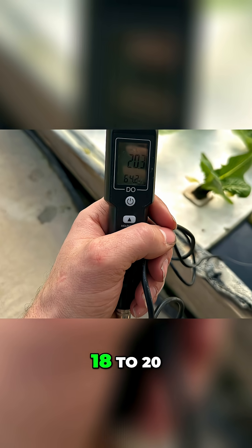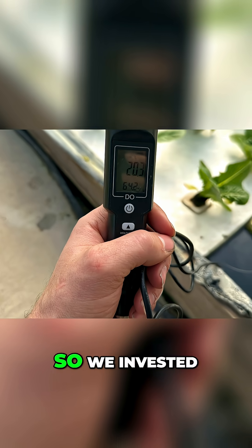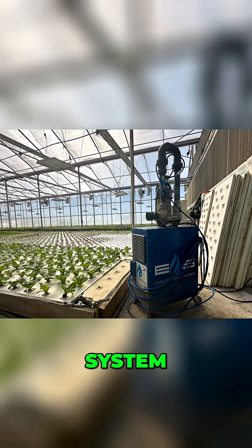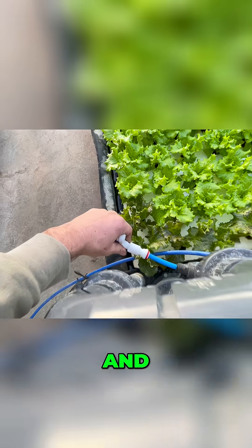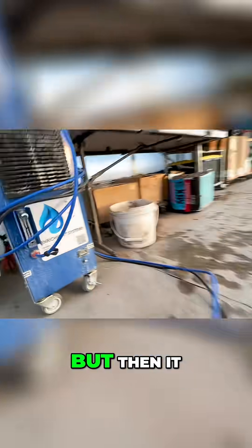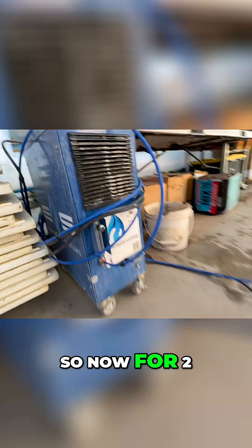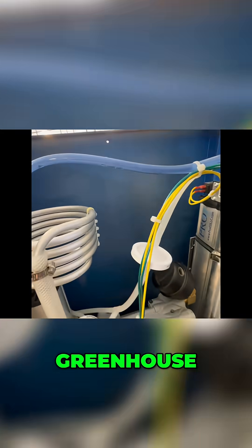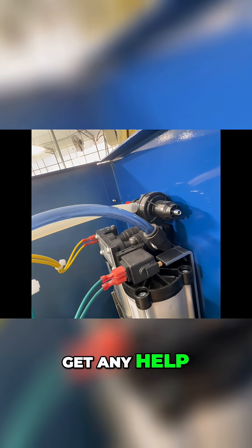We're shooting for about 18 to 20 optimally. So we invested $12,500 in this enrichment system nanobubbler. And it worked great for a while, but then it broke down. For two months, I've had a broken down oxygen system in the back of my greenhouse — a $12,500 paperweight that I can't seem to get any help fixing.